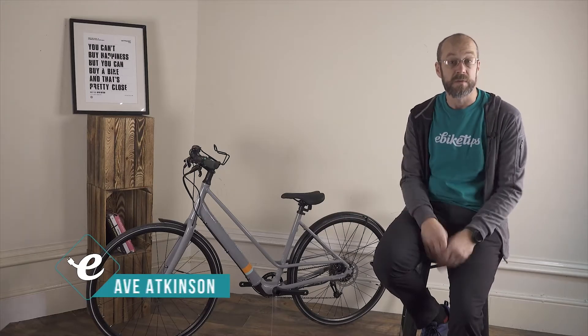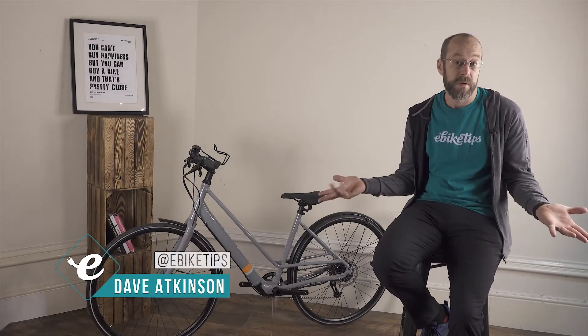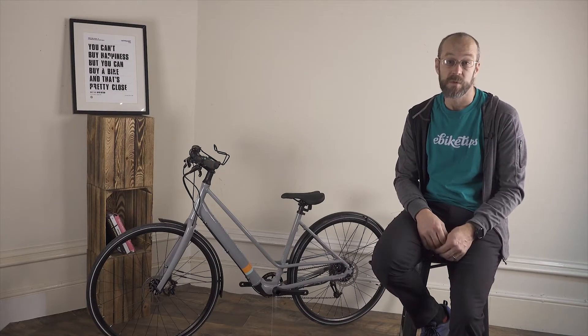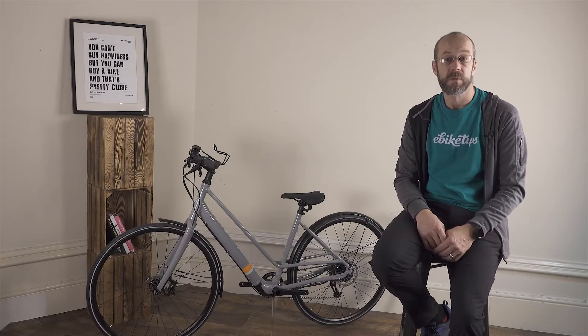E-bikes like this need a motor of some sort, otherwise they wouldn't be e-bikes. By EU law, that motor can supply a continuously rated power of 250 watts to the bike when it's being pedalled, up to an assistance limit of 25 kilometers an hour.